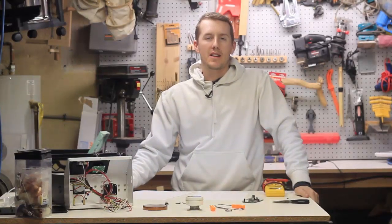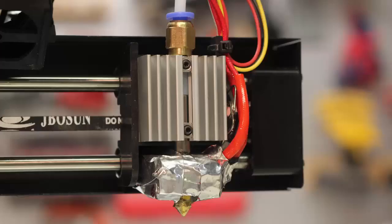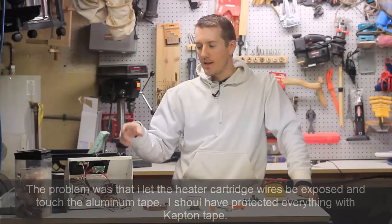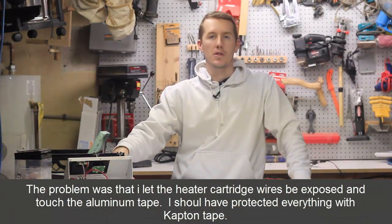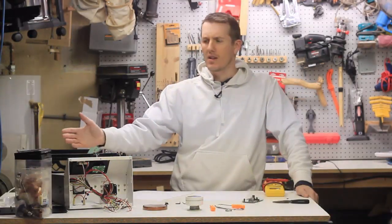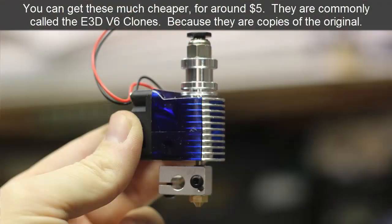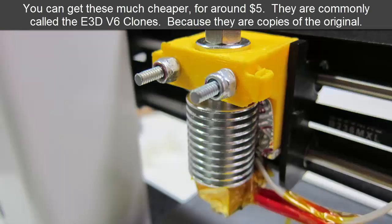In the previous video, I told you how I accidentally shorted out my heater cartridge when I wrapped it with some carbon wrap and some aluminum tape. I shorted it out, and instead of ordering that part, I just decided to replace the whole hot end that came with this 3D printer. I bought a RepRap V6 for about $25. So if you want to see how to replace the hot end, that's in a previous video.